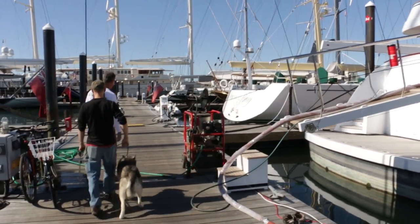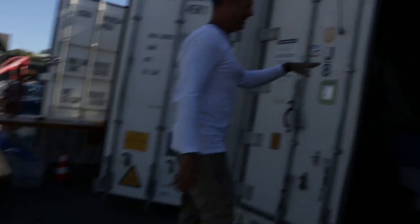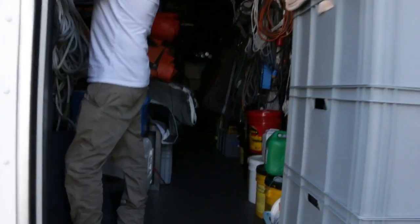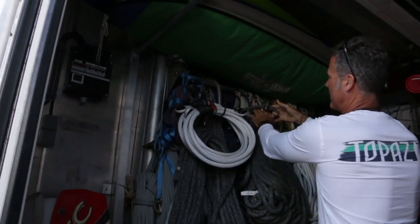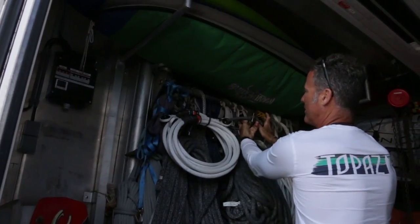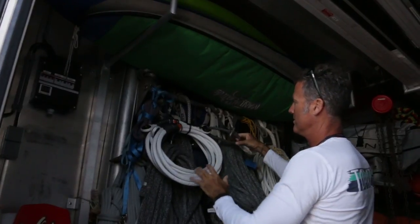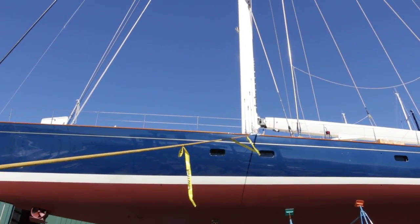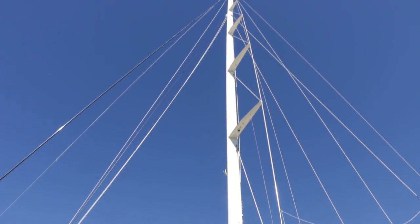After Marty showed us around some of the boats, he took us to the shipping containers where they keep all their gear. This is all of our race rigging. I build custom linear componentry — dog bones, rigging tacos that go in there, a carbon fiber piece, and then Dyneema covers. By weight, it's five times stronger than steel. We use Spectra and Dyneema and all that stuff — it's quickly replacing nylon.